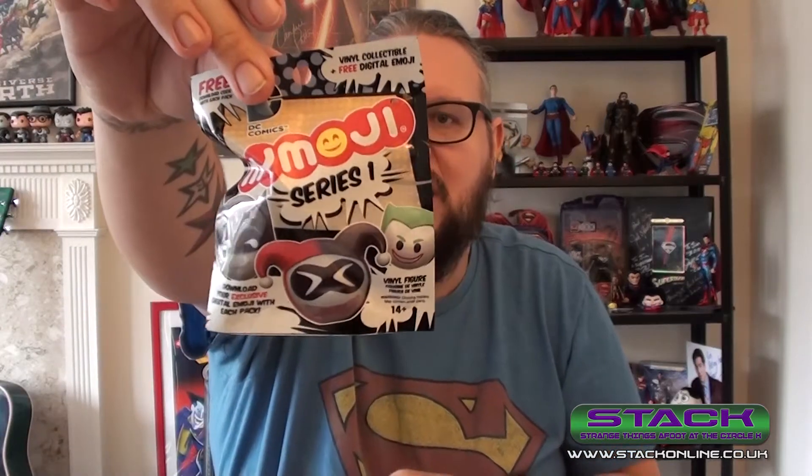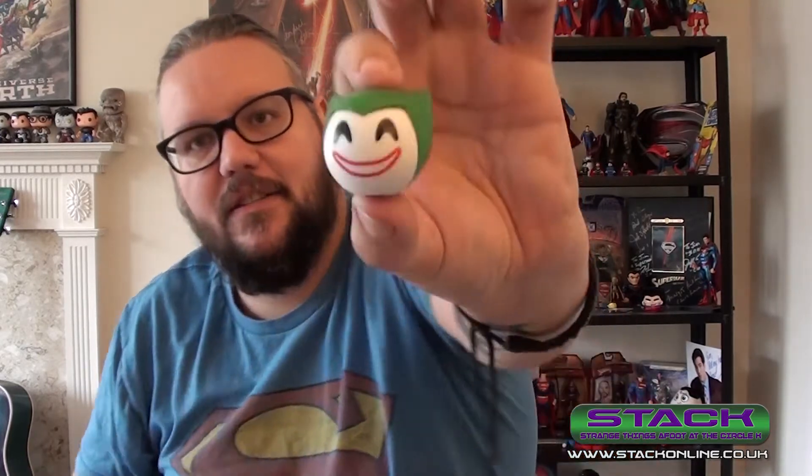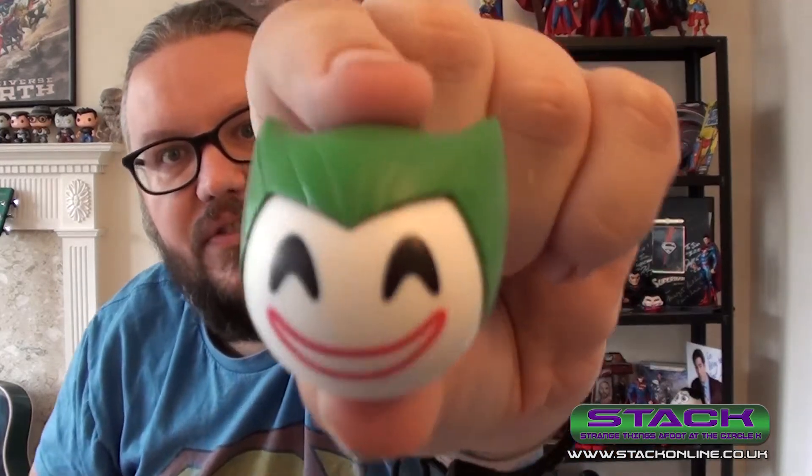Next we have a DC emoji moji head thing. Let's open it and have a look — that's actually quite cool. It's like a little emoji head but it's the Joker. That's quite cool, I like that. It'll go on the desk.